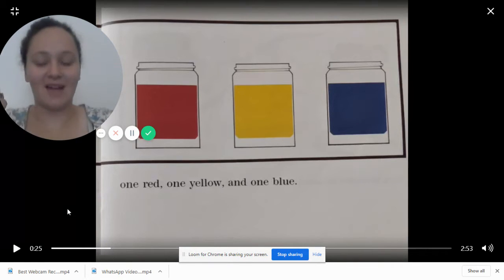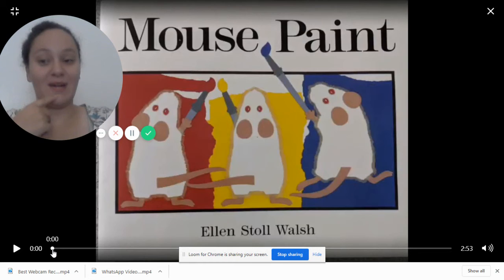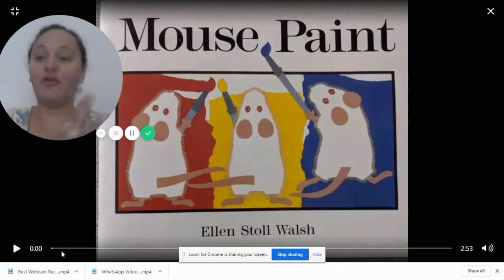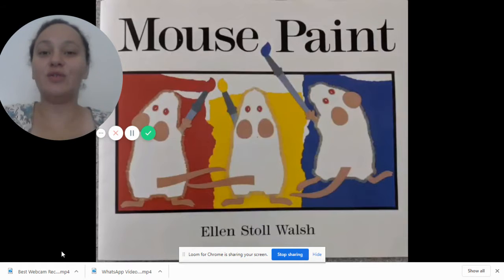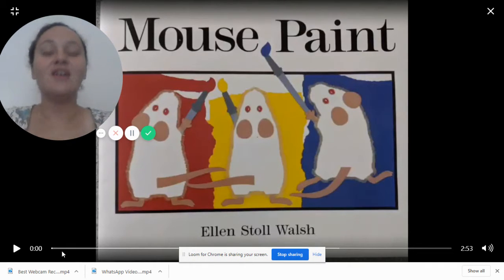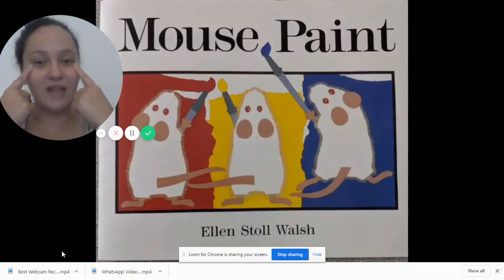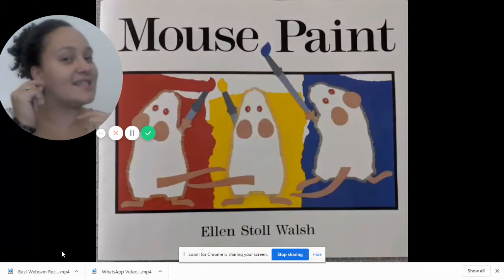Hello my friends, it's story time and I'm so excited because we get to read a story together. Not only do you get to see the story but you also get to see my face. Today we'll be reading Mouse Paint, but before we read I always like to do our story time song. We're going to do it together — here we go, are you ready for a story? Eyes are watching, ears are listening.